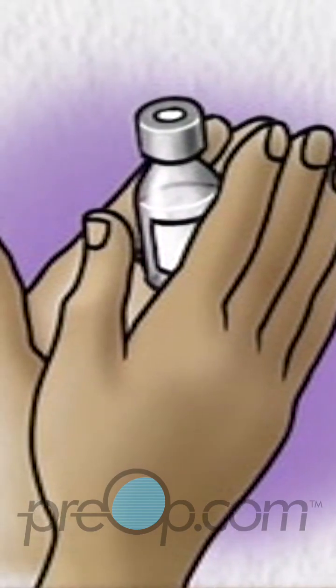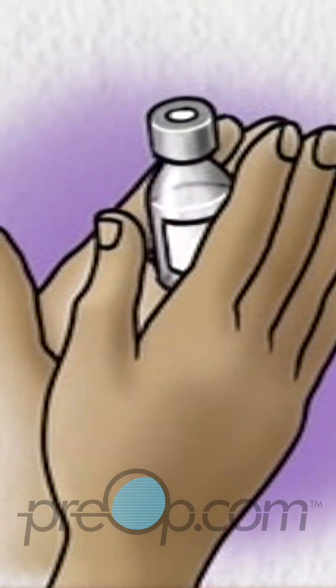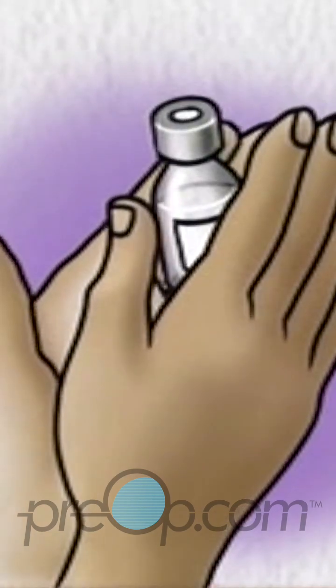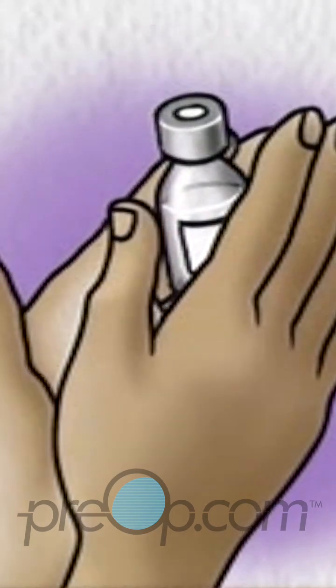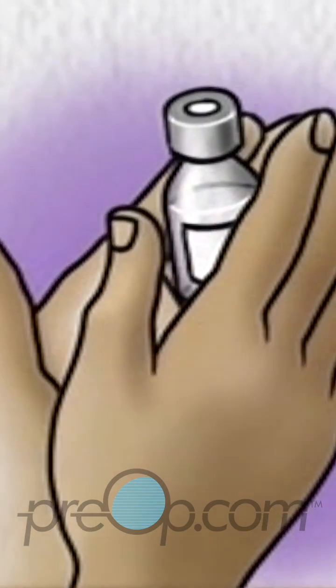Some insulins are cloudy suspensions. To ensure uniform dispersion of the insulin in the cloudy suspension, roll the vial gently between your hands. Avoid vigorous shaking, which will produce air bubbles or foam and interfere with obtaining the accurate dose.